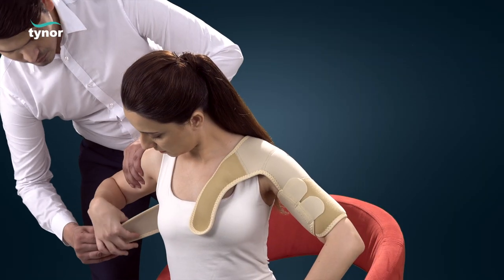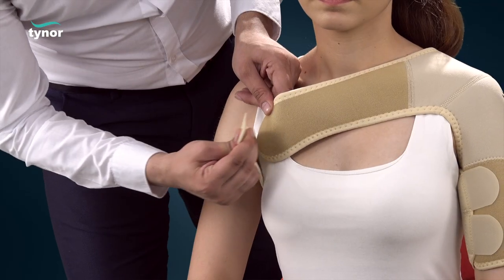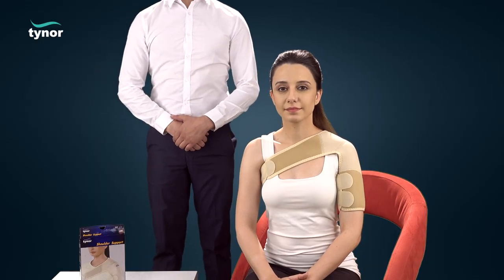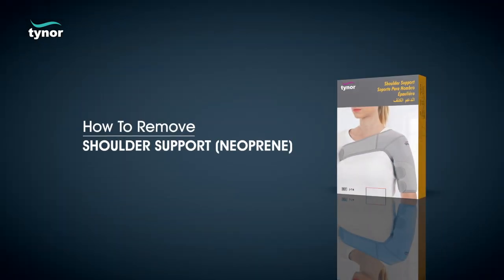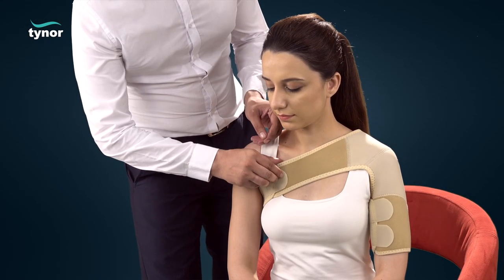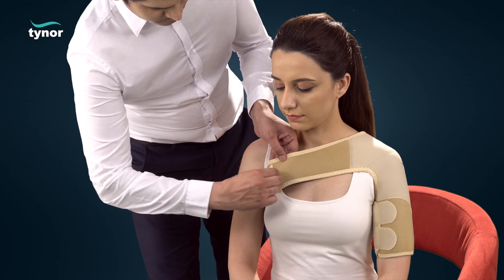Apply the strap under the positioned arm and close it in the front. To remove the shoulder support neoprene, the product can be easily removed by unfastening the hook and loop straps.